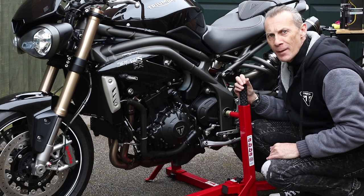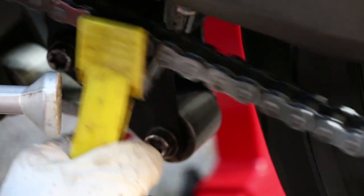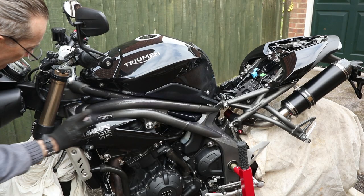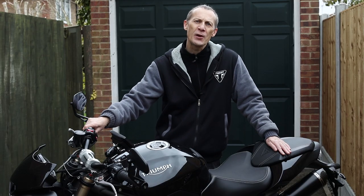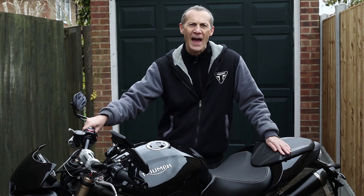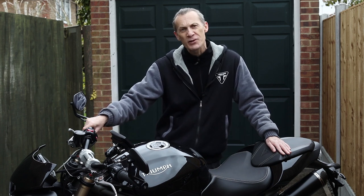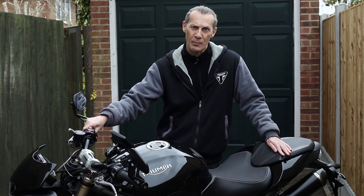Welcome back to the final part of my motorcycle cleaning and maintenance series. We've cleaned our chain, pre-washed the bike, removed the dirt using snow foam, given her a good wash, applied ACF 50 to help protect her from rusting, and lubed the chain. In this episode I'm going to show you how to make your motorcycle look super shiny with wax and polish, how and why you should scrub your tires, how to get your exhaust looking as good as new, and how to check your engine oil and tire pressures.